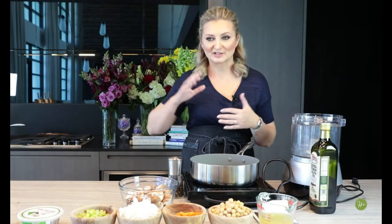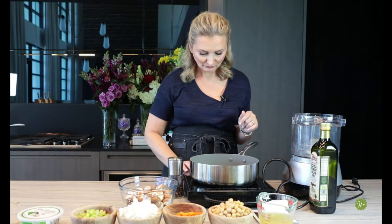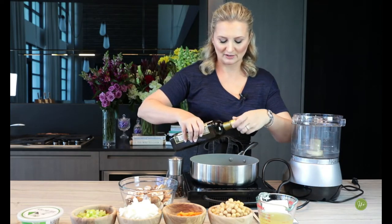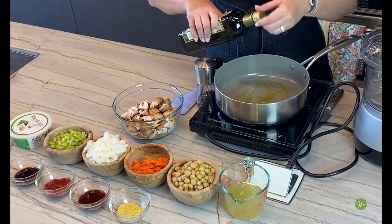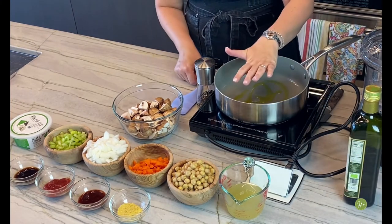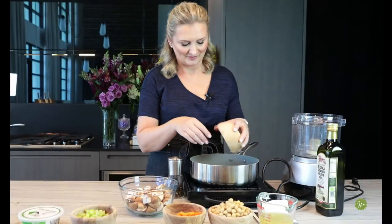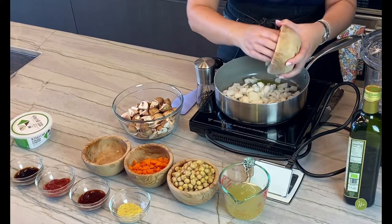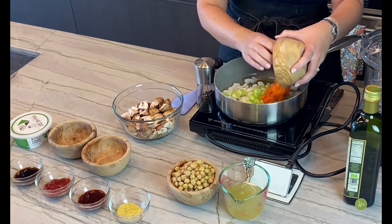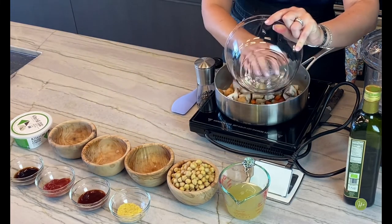The first thing we did is put the potatoes on the stove, and now we have our sauté pan. We heat this up, put a little bit of olive oil in here, and we are going to create our vegetable mushroom mixture. We add our onions, our celery, and carrots, and we're going to put the mushrooms right in here.